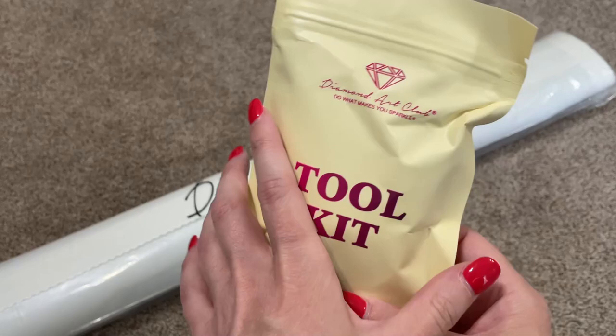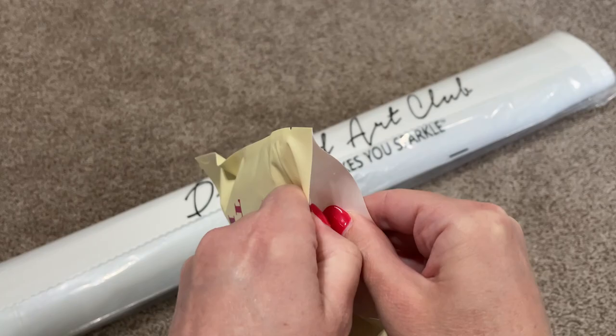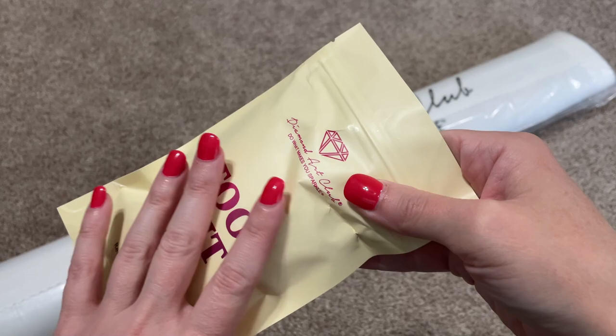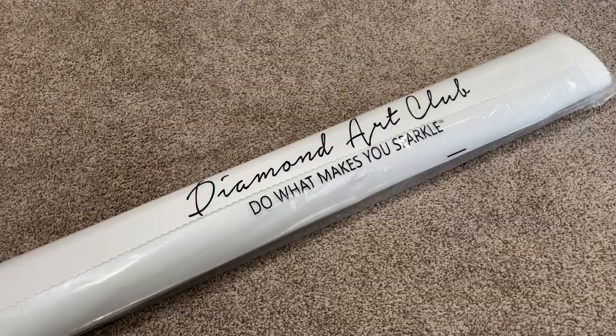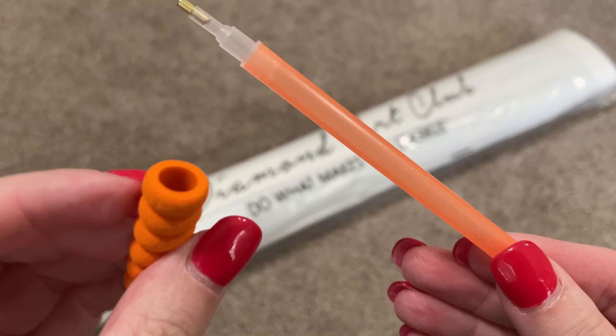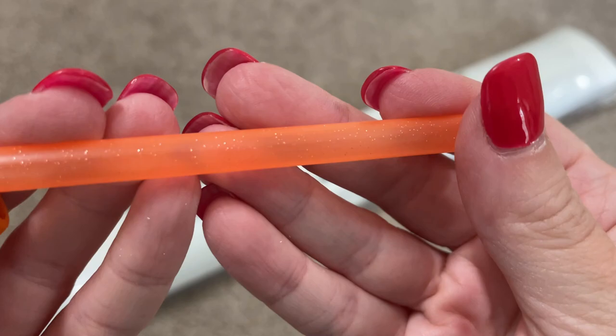We also got a newer style tool kit, so we are going to look at the contents. The newer styles are being slowly integrated into every kit from Diamond Art Club, but the older style is still floating around and there's no guarantee which one you'll get. In this kit we got our bag of baggies for kitting up or storage, and a diamond painting pin with a little grippy squishy that can slide over the top for extra comfort. I'm just trying to get the camera to focus on this glitter — I just think that is so pretty.